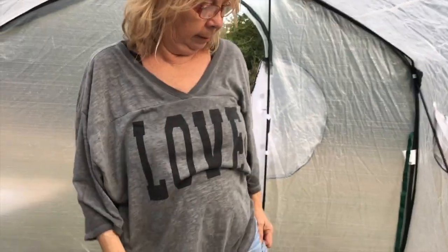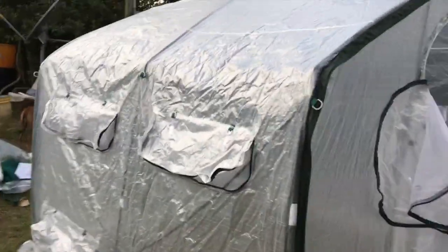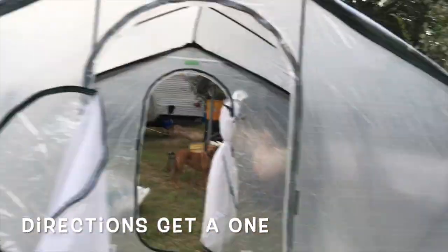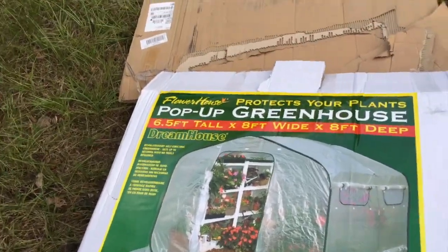Flower power! So there it is — eight foot by eight foot. With regard to ease of setup, I'd probably give it a four. But it'll grow some stuff this winter. Anyway, on to the joke.